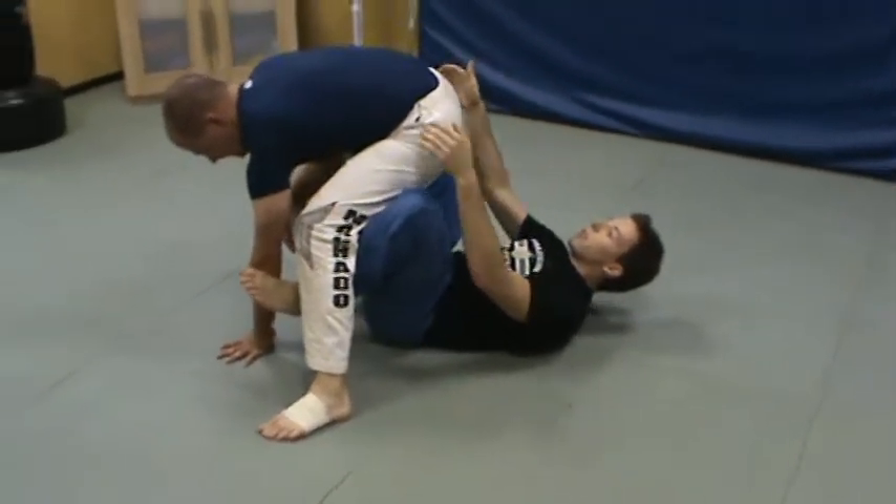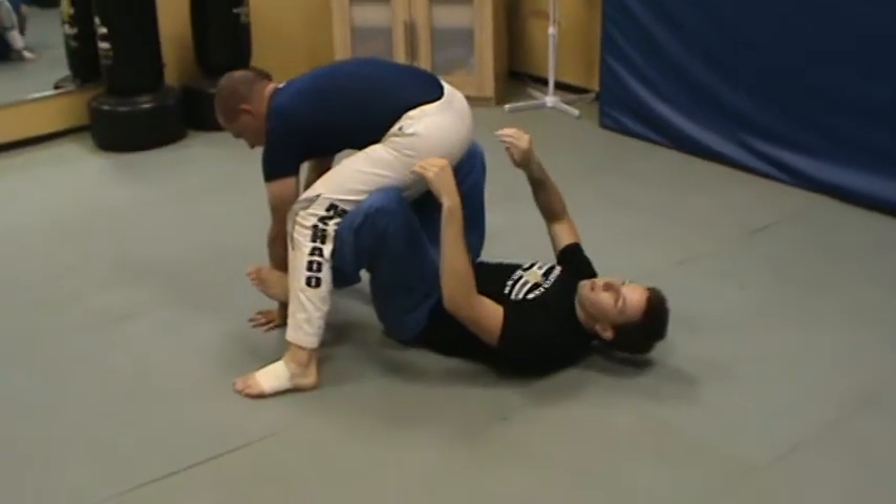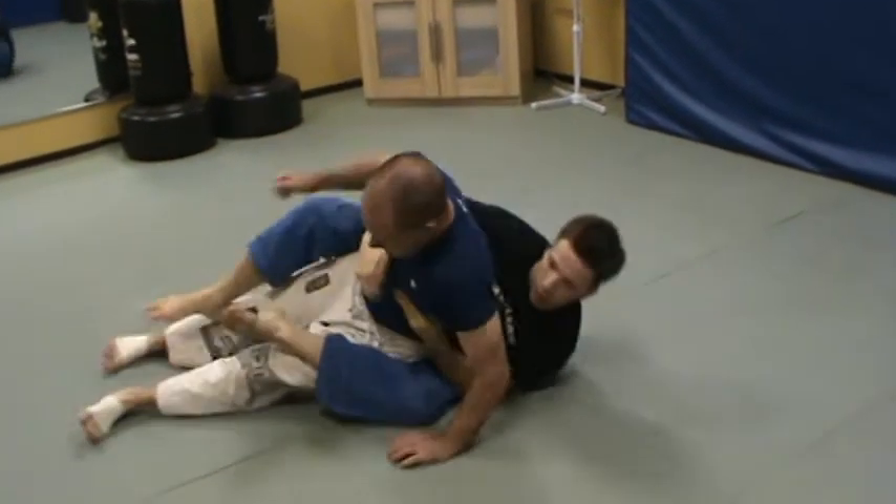In a no-gi situation you obviously don't have a belt to grab onto. The cheap thing to do would be to grab the shorts, but otherwise you can just grab around the hip, straighten your legs out, and you've got the back.